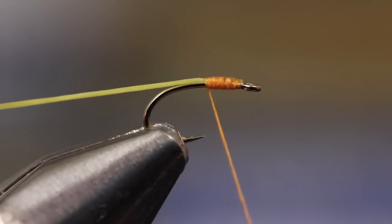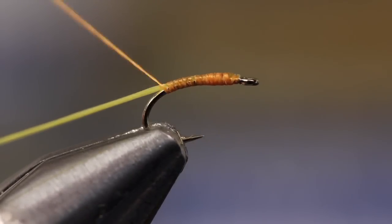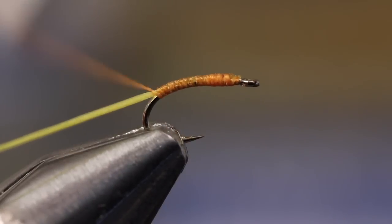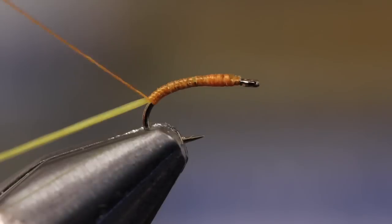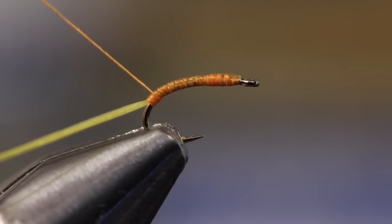Now, while pulling on the Uniflex to flatten it, take wraps rearward down the bend of the hook with your tying thread. Then begin wrapping back toward the eye with adjacent wraps to form an orange underbody.